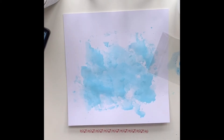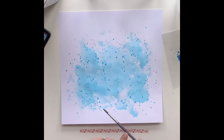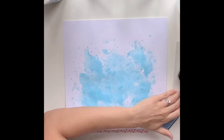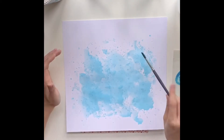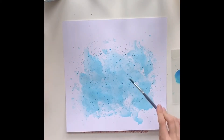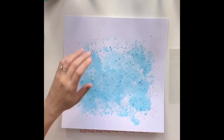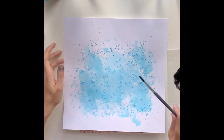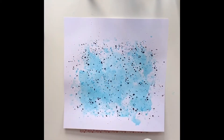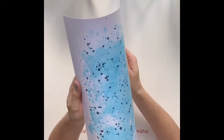I also used a Distress Ink pad in Salty Ocean, and I just try to build my background up one layer at a time, drying in between with either a kitchen towel or a heat gun. That means the splatters don't soak into a wet background, and drying in between helps prevent the page from warping so much. I've used the packaging technique to create my background, then coming in with a paintbrush to add splatters between each layer. For some splatters, I mixed the Salty Ocean with the Lindy's spray to make it a little bit darker.